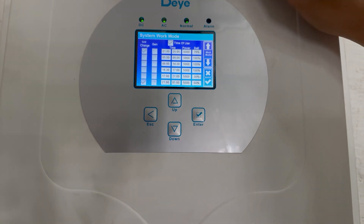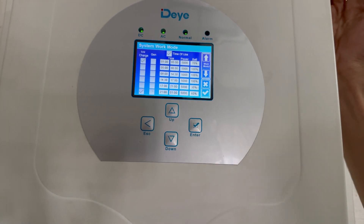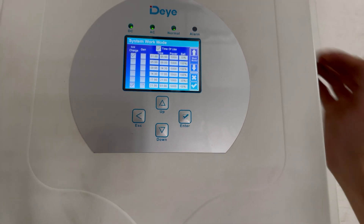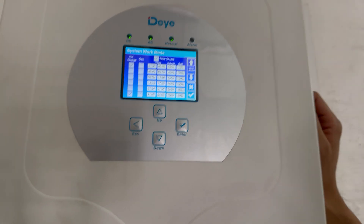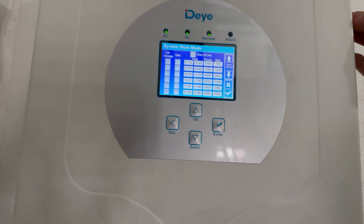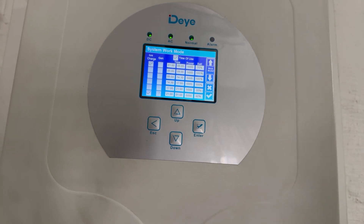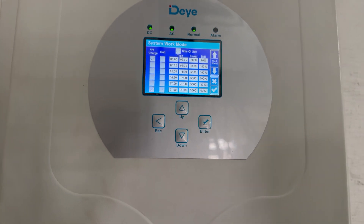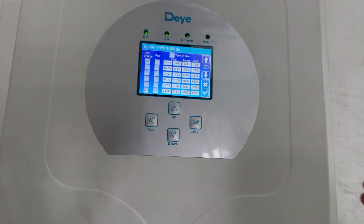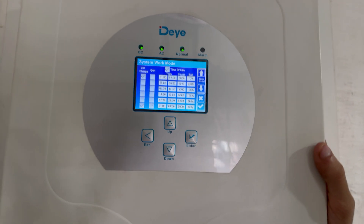The grid charge settings, if ticked, mean it will take power from the grid to charge the batteries up to the required percentage. Say you're on 50 percent and grid charge is on — it will charge back up to 70 percent when that time slot comes in. If there's no grid charge set, it will use solar only to charge, not using the grid.